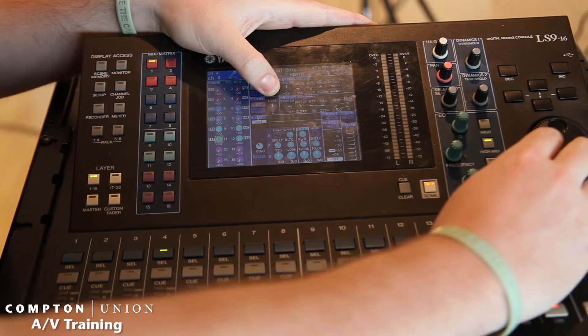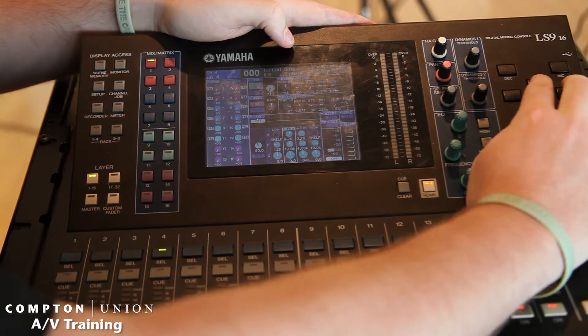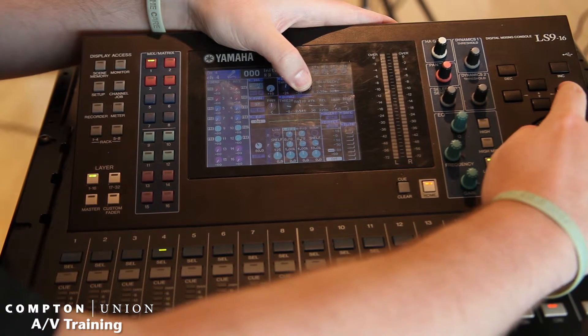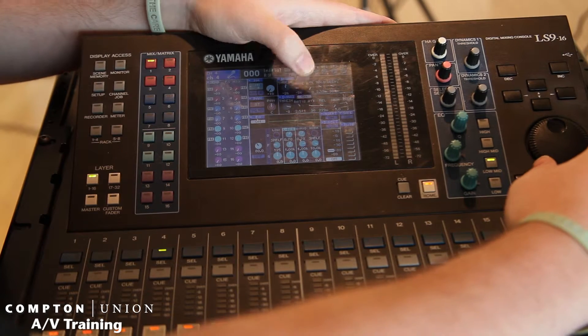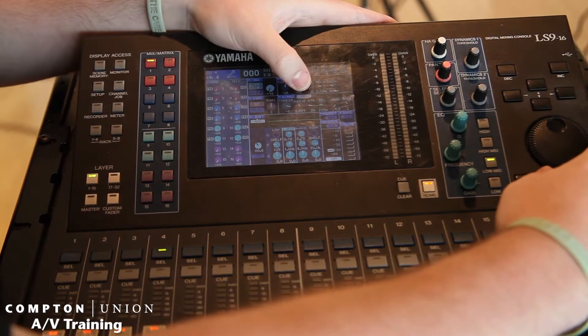Go down to Dynamics 2 — we'll scroll down to that. We'll go over to where you'll see the on button, then turn it on. Now that dynamic is turned on, so the compressor is now turned on.